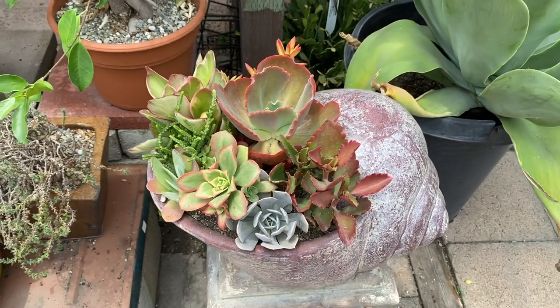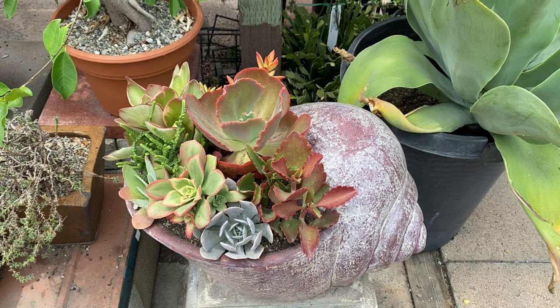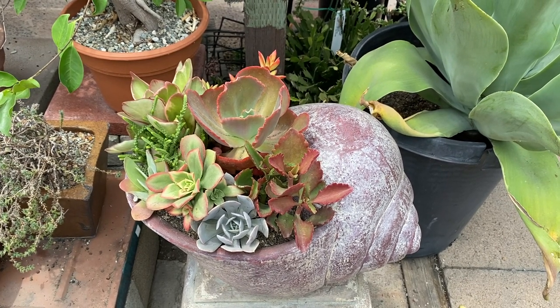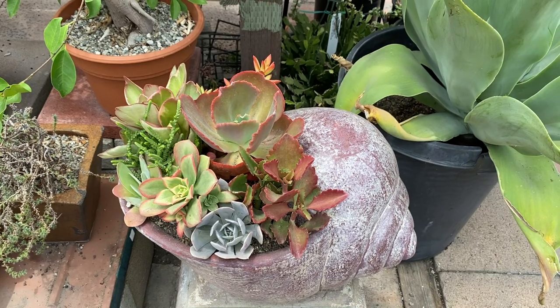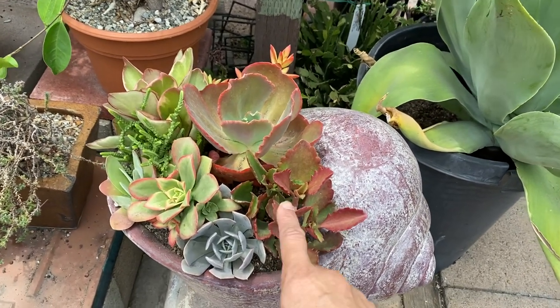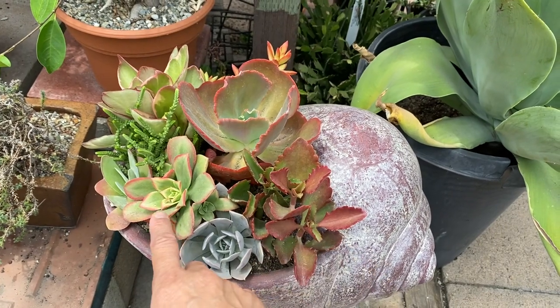We combined all these different succulents and they're all compatible in terms of light and care. In terms of lighting, they can take full sun. So the more sun and less water, it becomes, as you see, really reddish, orange, and yellows.